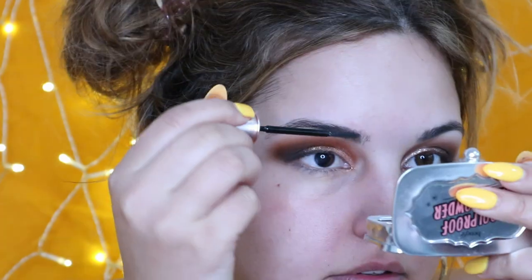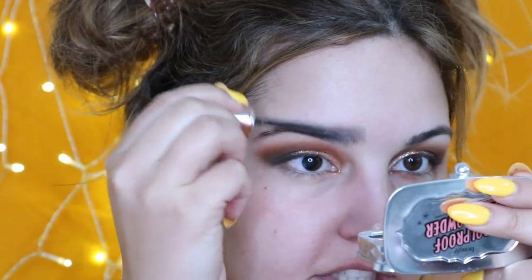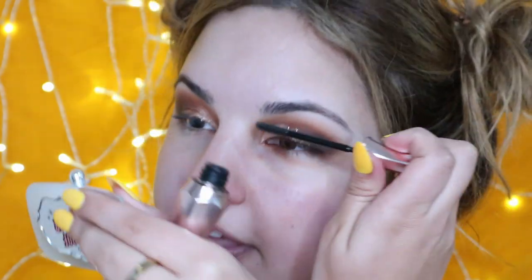I'm going to do the other eye really quick off camera and then I'll be right back. Now that both eyes are done, I'm just going to clean up underneath the eyes. Next I'm going to get started on the brows. I'm going to put brow gel in the eyebrows.